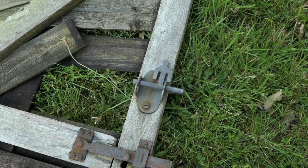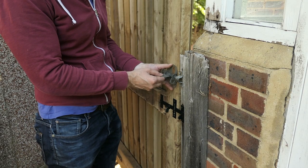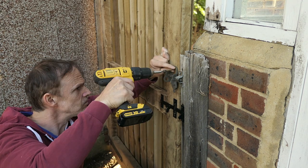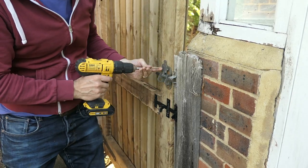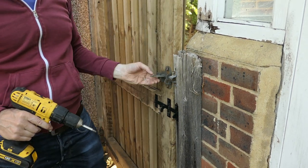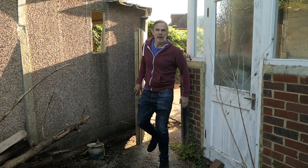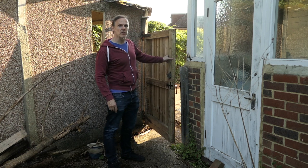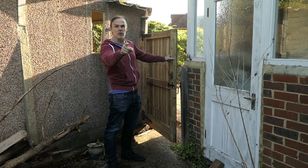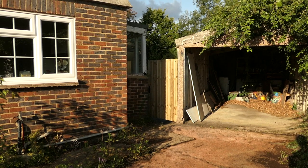I'm going to reuse this lock — great, that works. That's how you fit a gate using recycled materials. Thanks for watching — remember to subscribe. It looks quite good for using just recycled materials.